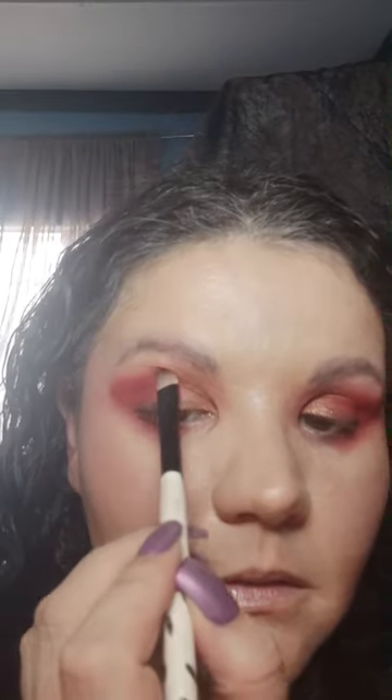Blending that in a little bit there. You can see the difference — it looks beautiful. I'm quite enjoying this. I need to just bring some more of that Ruby in, just a little bit. You see — you're making like a whole new crease basically.